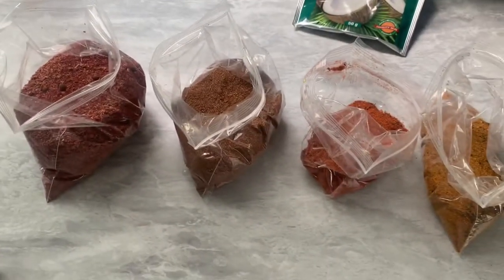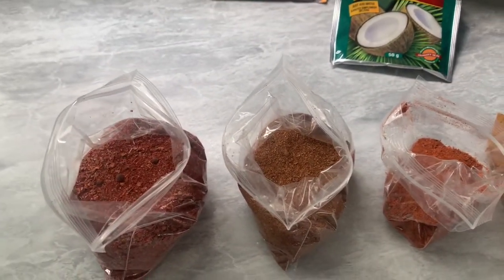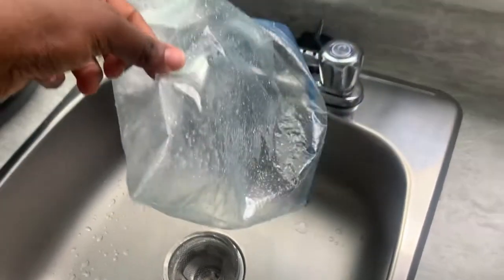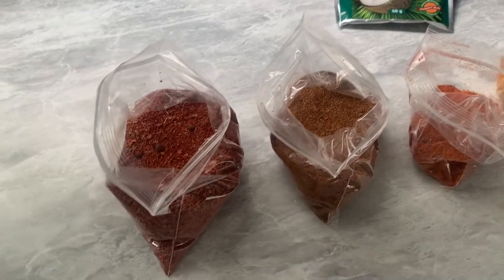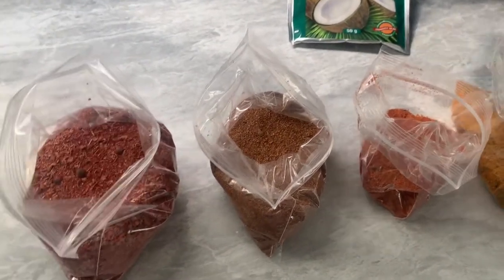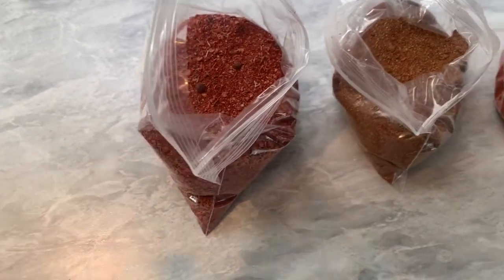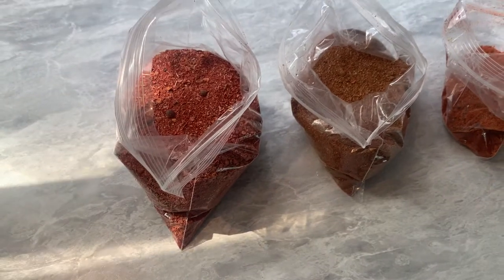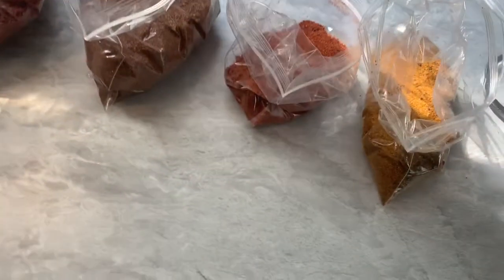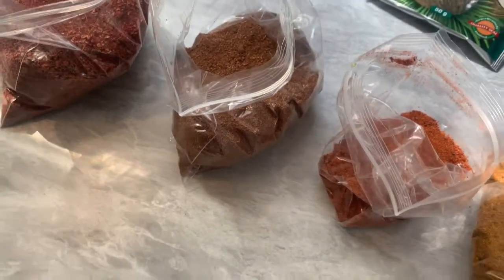I forgot to mention I added some seasoning that I purchased from Jamaica. It came in a bag — one ziploc bag — and I just divide it up into different ziploc bags. These seasonings are so good, full of flavor. I think it covers chicken, meats, fish, everything, but I use it as pretty much all-purpose.